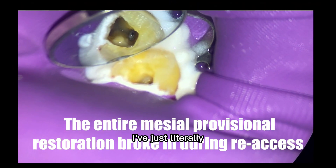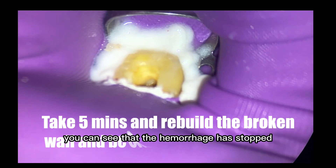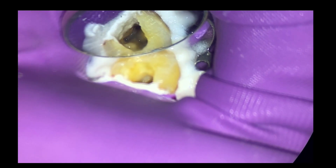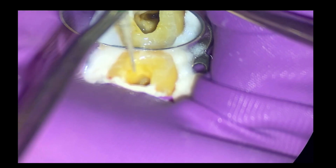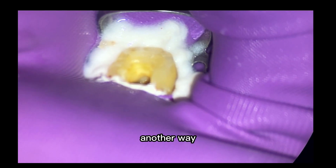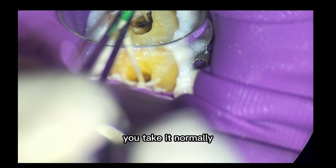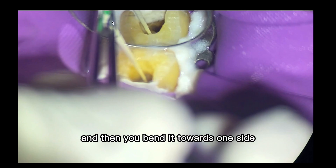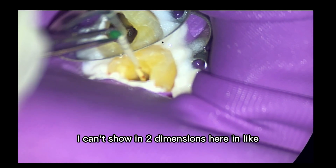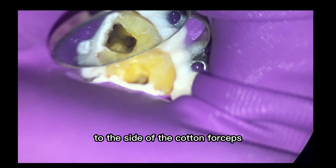Two weeks later. Here we are — two weeks out. I've removed all the restoration; this is just Oraseal all the way around just to get a tight seal. You can see that the hemorrhage has stopped. We're going to take paper points and dry all our canals. Patient's been asymptomatic since the pulpectomy — that's always great news. One technique to mention: you can bend the paper point almost 90 degrees to the side of the cotton forceps, which helps with angulation — very helpful when trying to get into a mandibular molar.